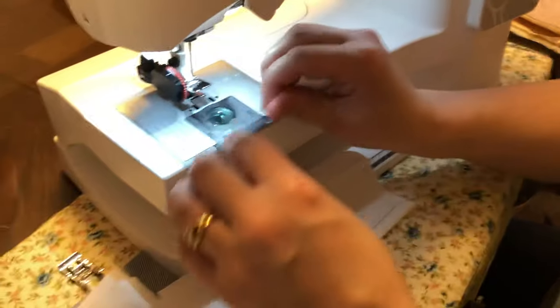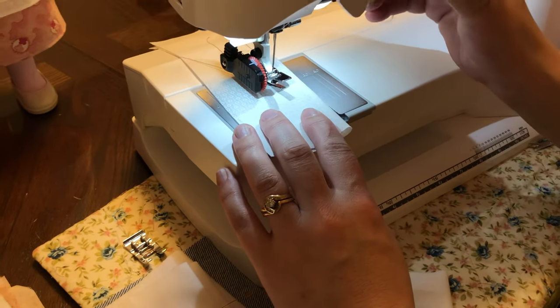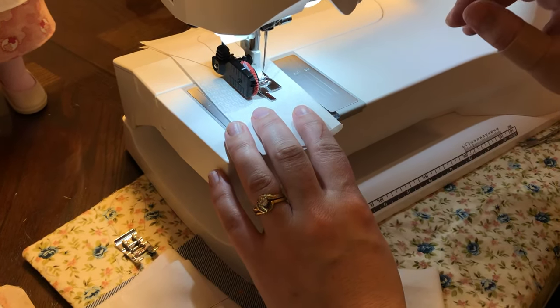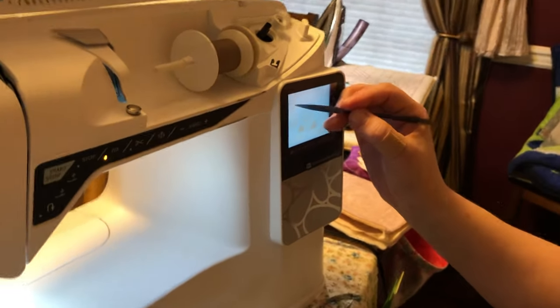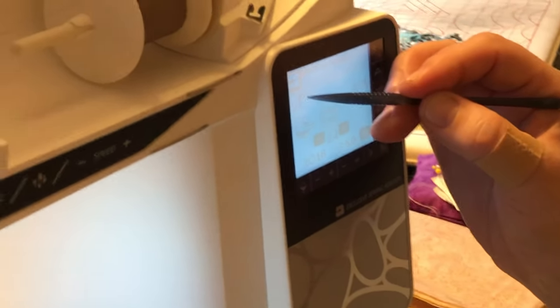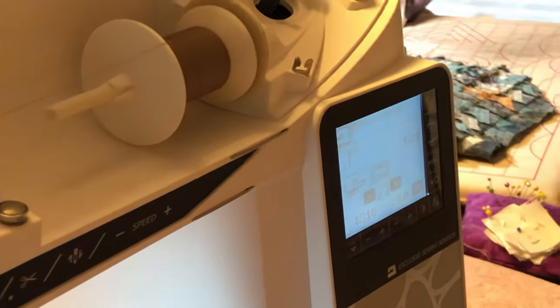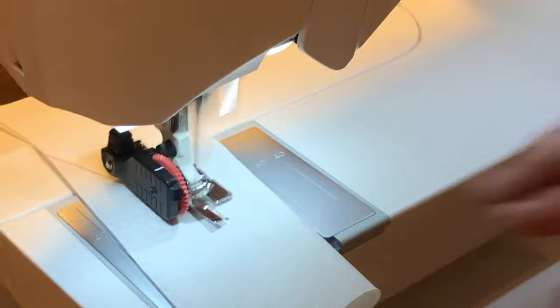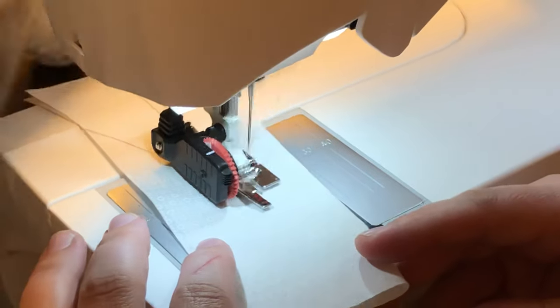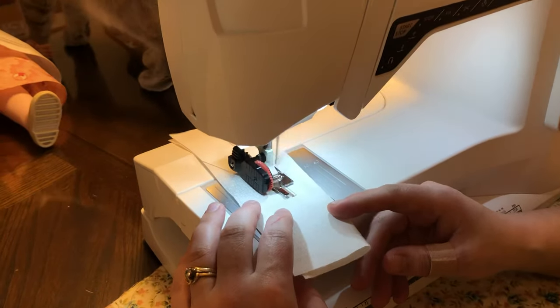I'm going to come right on in, make sure my crown is up, and lower my foot. Now this machine does have a start-stop key. To make sure the machine doesn't go too fast, I'm going to use my speed control — over here on my screen I see these bars, and right now I'm at full speed. I'm going to minus it to slow down. Now I'm going to press start. We have a little cat named Bear trying to get in the video — she knocked over my doll. Cat's not included! And here's my buttonhole.